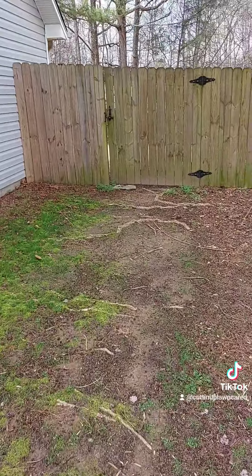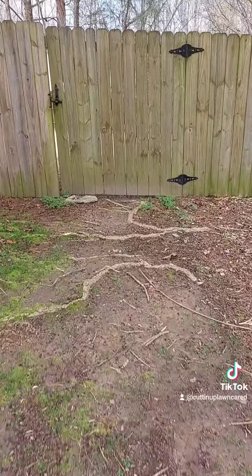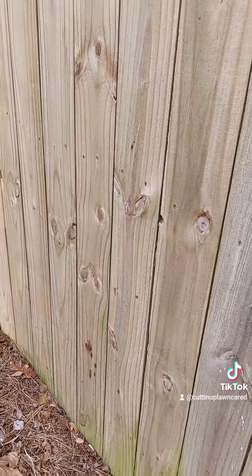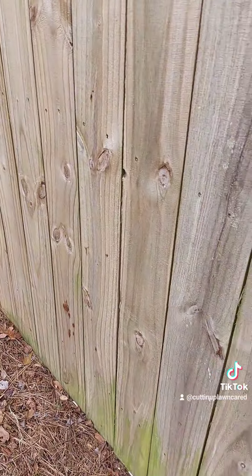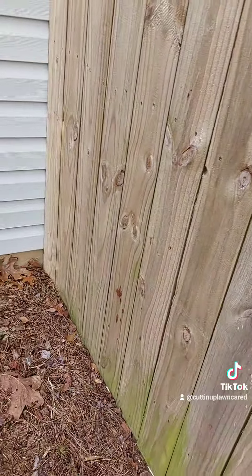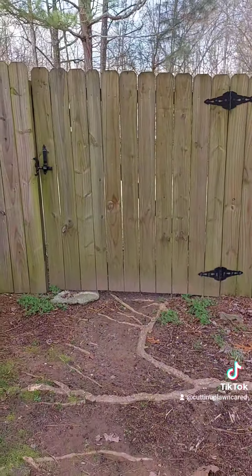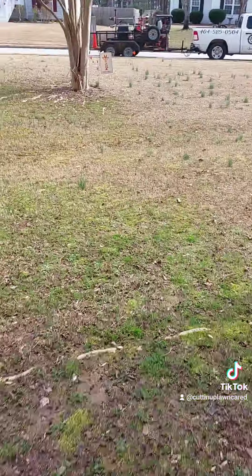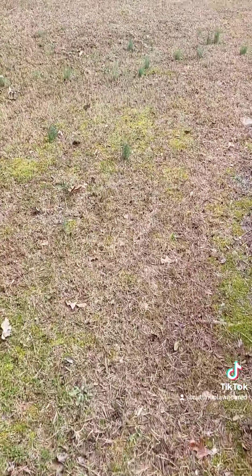I'm checking the accessibility to the backyard. Not sure if I can get through — I may have to knock on the door to get access — but it seems like it's wide enough. I could get my 48-inch mower back there. Give me one second, I'm going to go check with the customer.